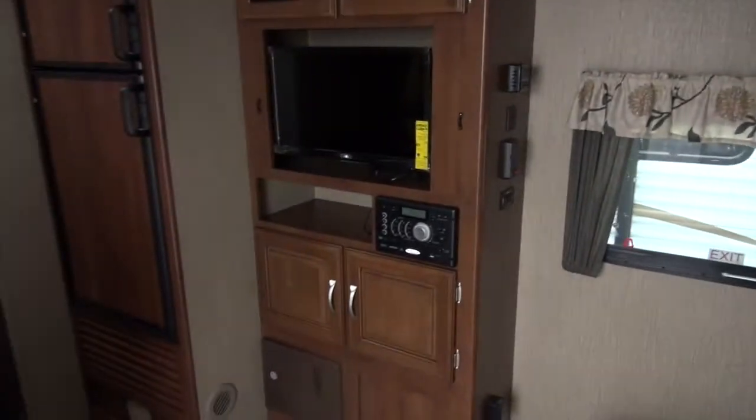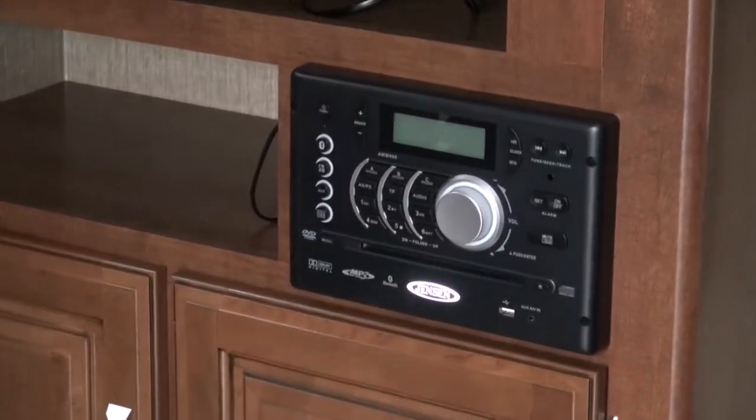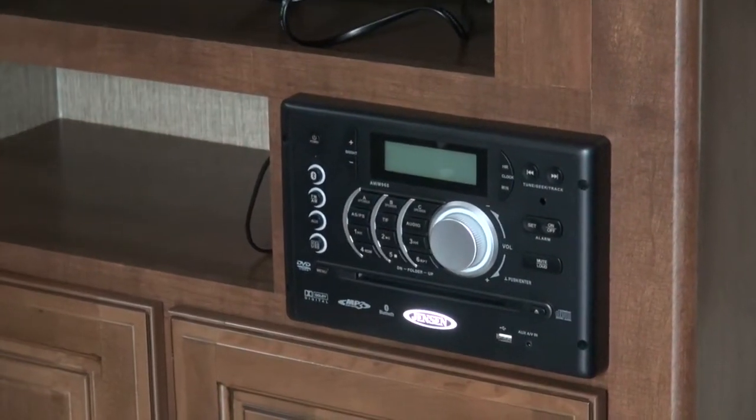Right along here you have your TV which is hooked up to your DVD player, which is also an AM/FM radio. You can hook into Bluetooth and play through all of your speakers, interior and out.